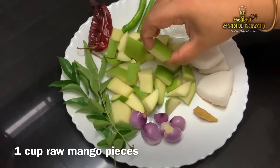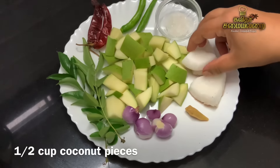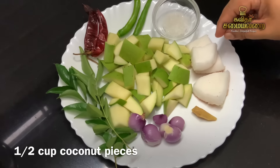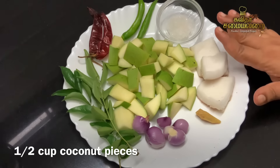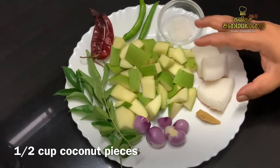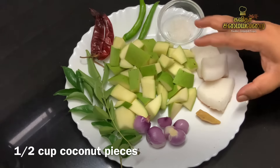Take a medium size mango and cut it into small pieces. Cut the mango in the middle, then cut it into a cup-sized portion — slice into roughly a quarter inch or small pieces.